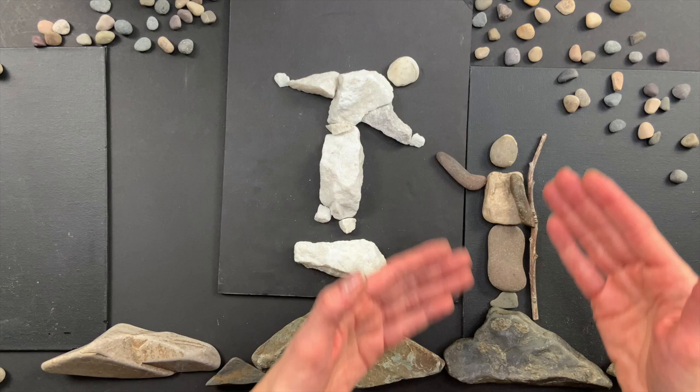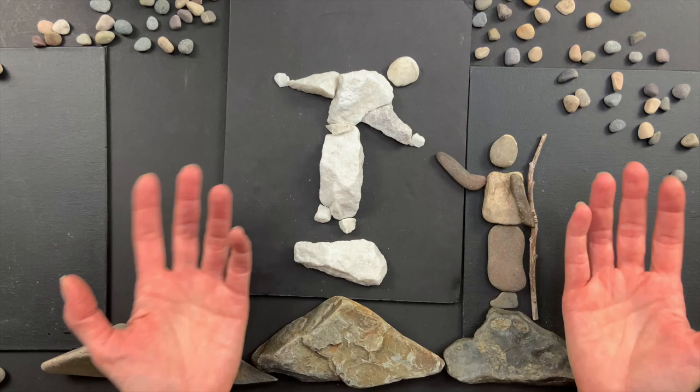I'd like to show you what shapes I'm using to make these kinds of stories so that you can use your rocks and pebbles to make them yourself, and then you can go tell this awesome story to your friends and family.